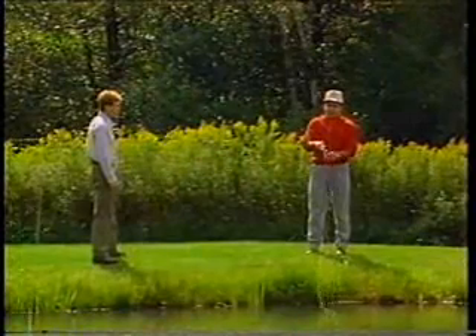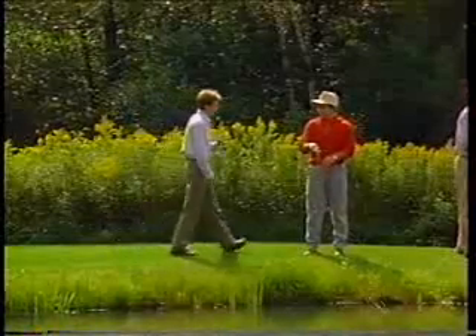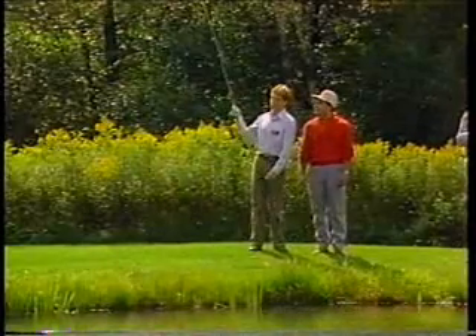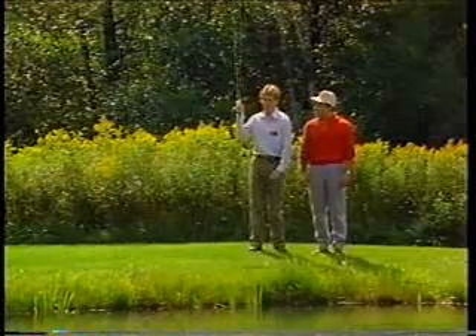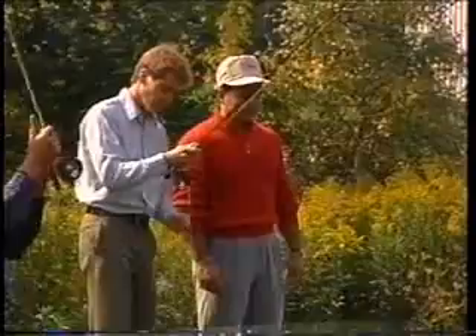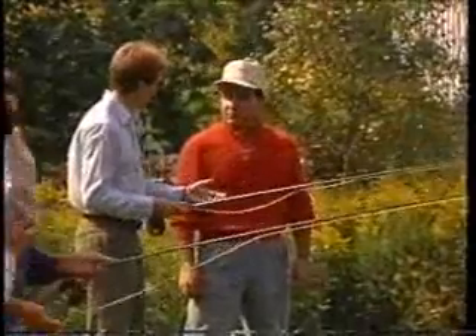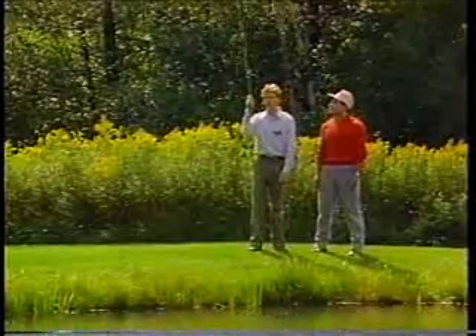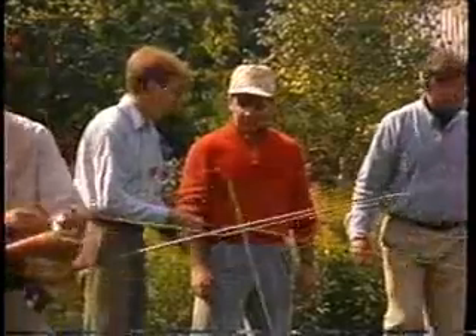See how that line is having a tendency to curve on the end? What you're doing is casting in two planes — you're coming back in one plane and forward in another, and that's going to give you a curve. Imagine we have a magic marker on the end, a magical magic marker that can draw on the sky. When we come back, it would make a line; when we come forward, it would also make a line. However, it should be the same line — we can't change planes in the middle of a cast, otherwise we'll get that curve.